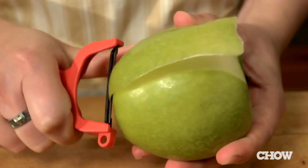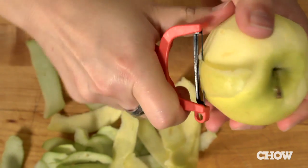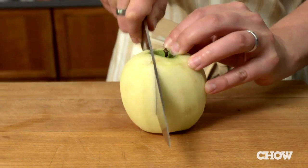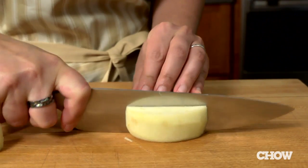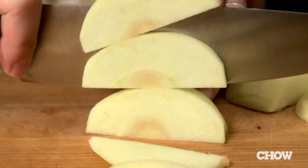Now you need to peel, core, and thinly slice the apples. Here in the Chow Test Kitchen, we use this fast method. First, peel them using a regular vegetable peeler. Next, stand the apple stem side up and cut off one side, avoiding the very center. Lay the apple on the flat side and cut off another side, avoiding the center again. Turn and slice on the flat sides two more times until you have just the core left. Now you can easily slice the apples into uniform pieces.